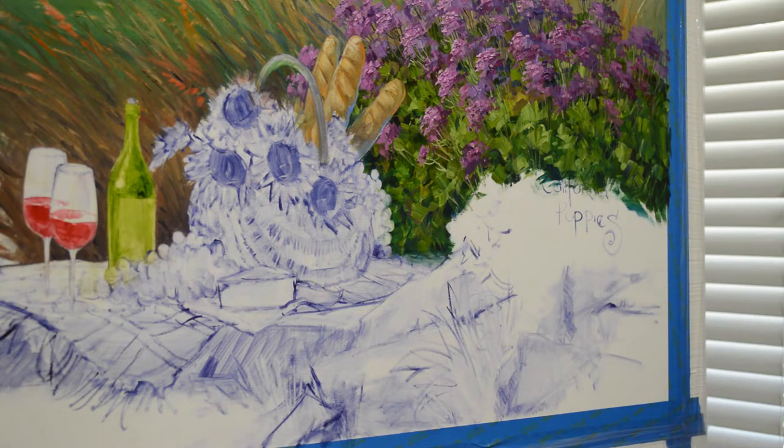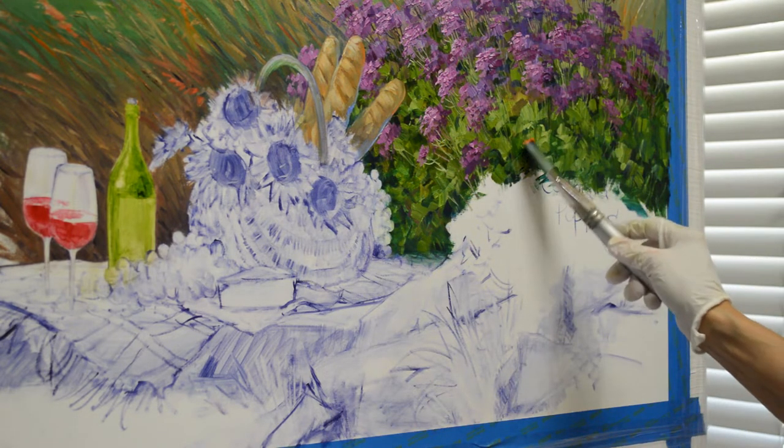Welcome back to my studio. I'm continuing work on this great big painting. I first want to tell you that on this video and any of the others, the perspective always looks a little off because I have to take the video with my camera at an angle to the canvas, so you get a little bit of a skewed perspective. With that said, let's get going.